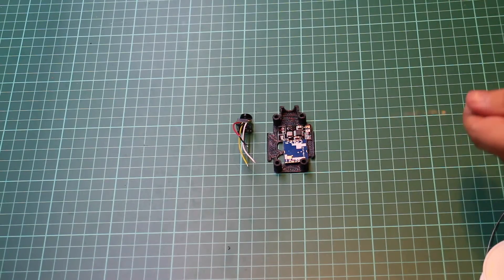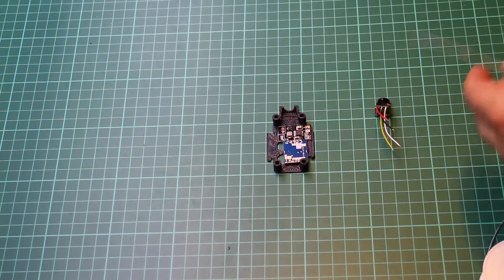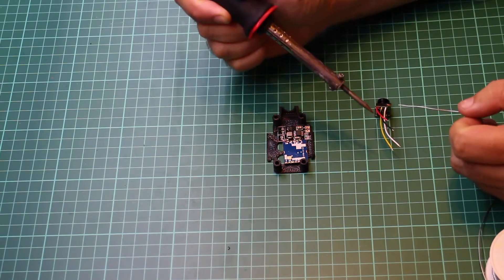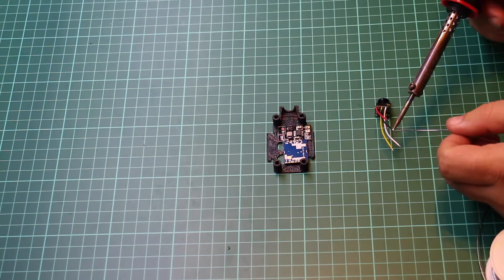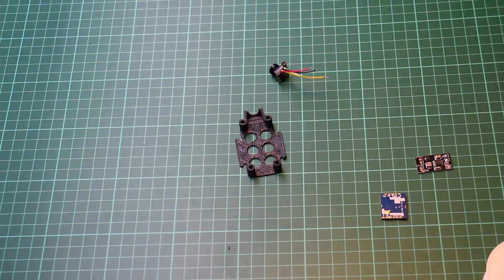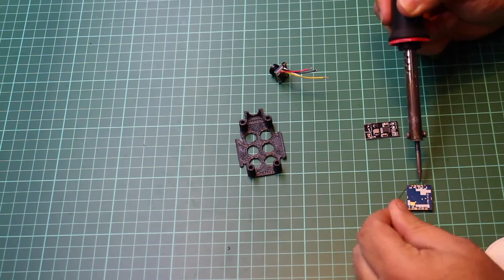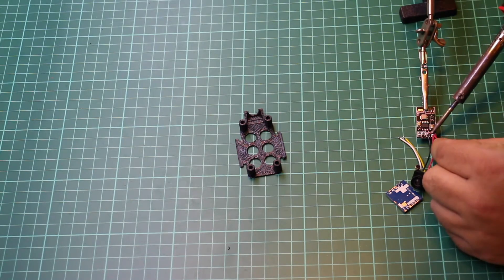I've trimmed the leads on the camera down — they're now roughly the appropriate length — so I'm just going to tin them quickly. Then it's just a case of doing exactly the same on all the pads that are going to be used on the DC to DC converter and the video transmitter.